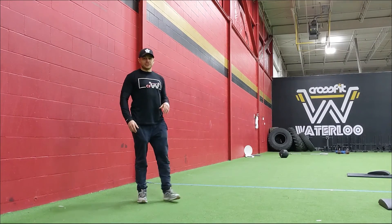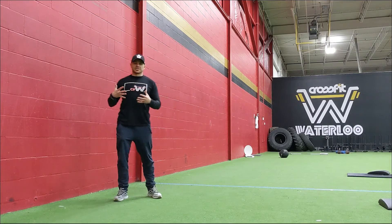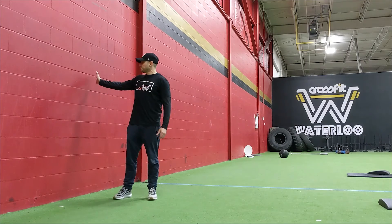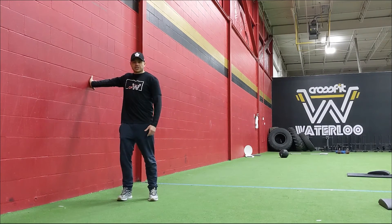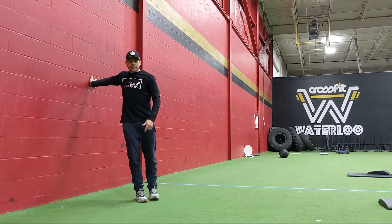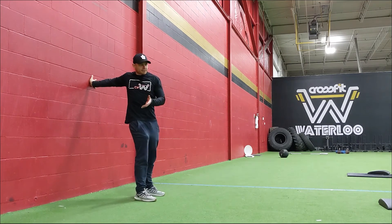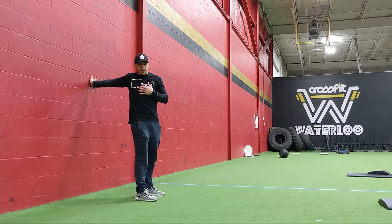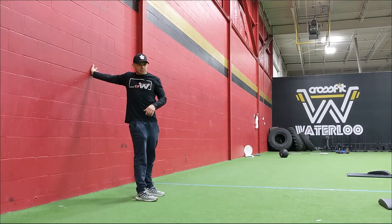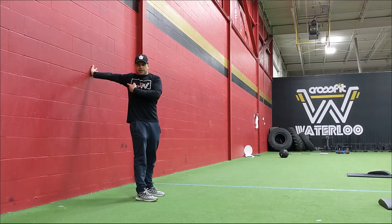Alright guys, welcome to the afterburn — great workout. We're going to start with the pec stretch, 90 seconds per side. Plant your palm on the wall, lock your elbow out, then turn and walk your feet in the opposite direction so your upper body comes with it. You can play with your hand position — a little higher on the wall and you might feel it more in the pec. Try to avoid bending your elbow.